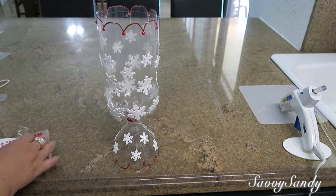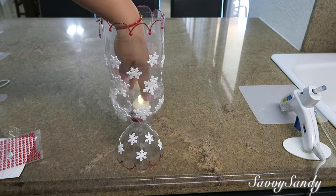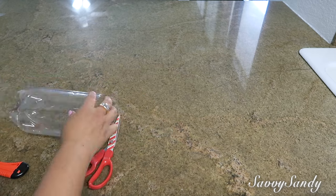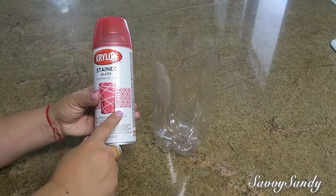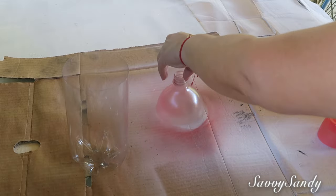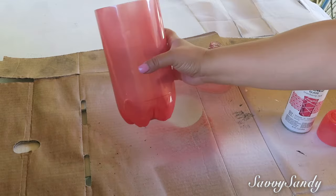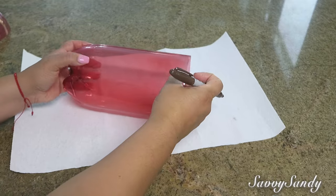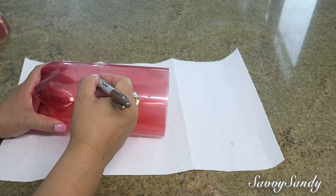Esta quedó más en forma como de candelabro que de farolito, pero quedó muy bella también. Para esta segunda idea, vamos a hacer el mismo corte en la parte de arriba de la boquilla. Voy a usar la pintura en aerosol traslúcida, de color rojo. Es igual de fácil que cualquier pintura de aerosol, solamente la van a pintar. La pinté como unas dos veces y de todas maneras quedó transparente. Ahora vamos a usar un marcador para poder trazar por donde queremos cortar, haciéndole unas figuras en forma vertical.